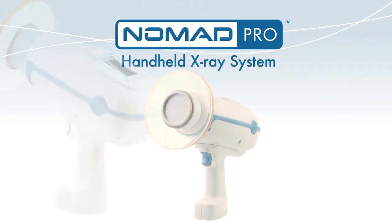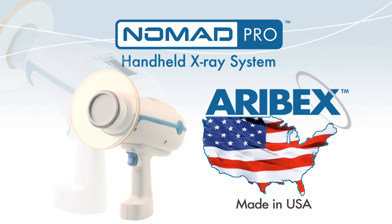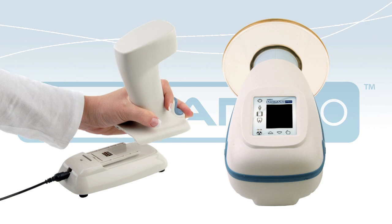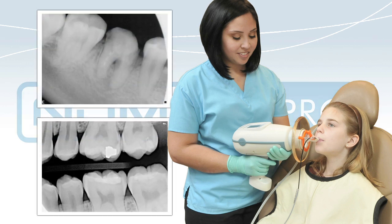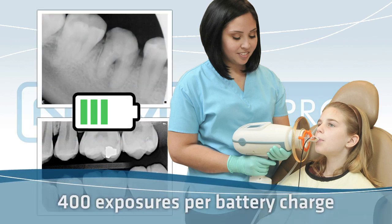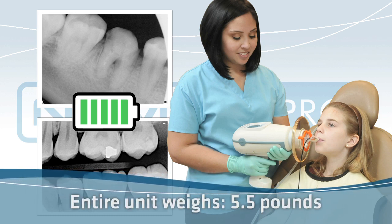Nomad Pro is the second-generation handheld intraoral x-ray by Aurebex, a US-based manufacturing company. The Nomad Pro is rechargeable and comes complete with two battery handsets and a charging cradle. Its state-of-the-art lithium polymer technology provides up to 400 exposures per battery charge. The entire unit weighs only 5.5 pounds.